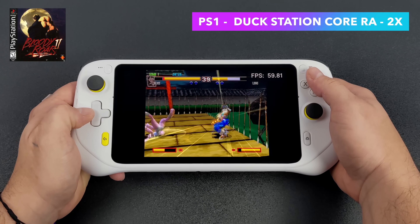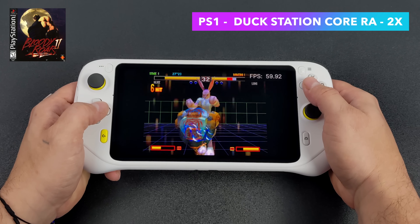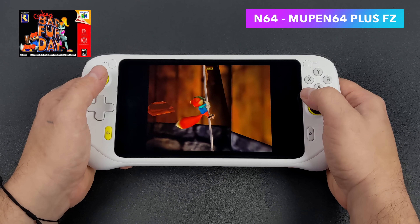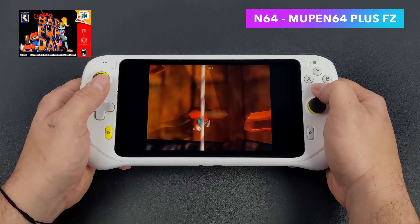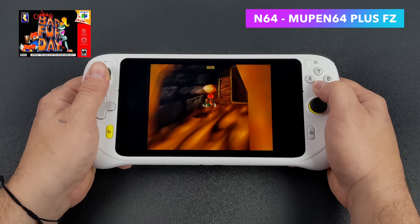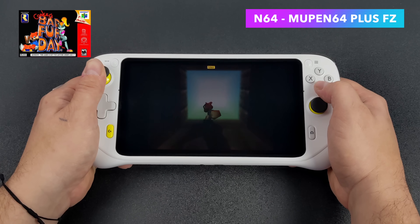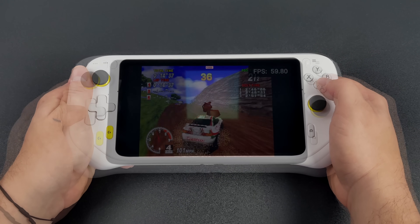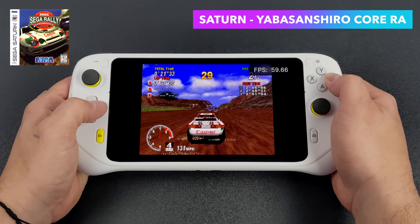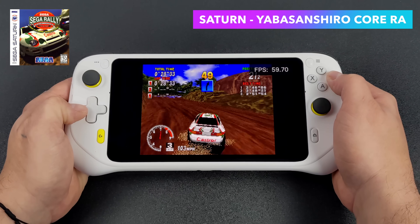Including PS1 — here's Bloody Roar 2 and I'm using DuckStation. I've upscaled this to 2x resolution with that core in RetroArch and it's playing really well. I also wanted to throw some N64 in here, and this should perform just as well using a RetroArch core like MuPen, but what I'm using is the standalone emulator MuPen64 Plus FZ. Any N64 emulator should work really well on this device, even harder-to-emulate stuff like 007 and Conker's Bad Fur Day. For Sega Saturn, using Yabause/Sanbashi core in RetroArch with Sega Rally — it's running great.